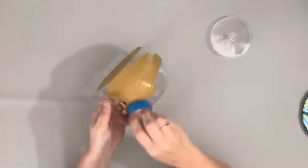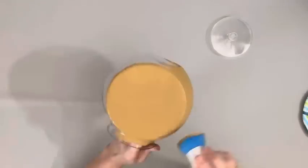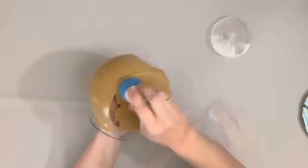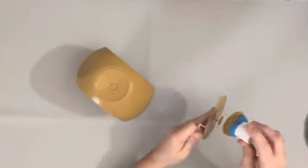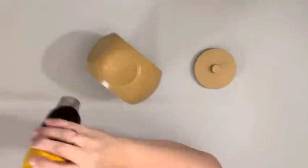I took the candy jar from Dollar Tree and painted it with hazelnut chalk paint by Waverly. I like to use a sponge brush to paint on plastic — it just spreads out and covers better than a paintbrush. I covered the entire jar and lid with two coats.